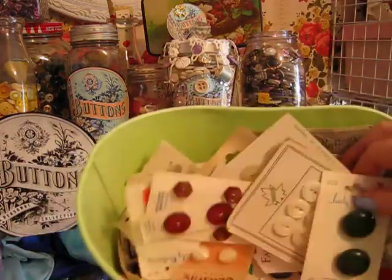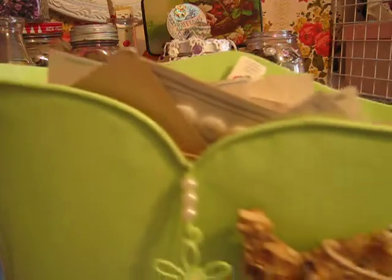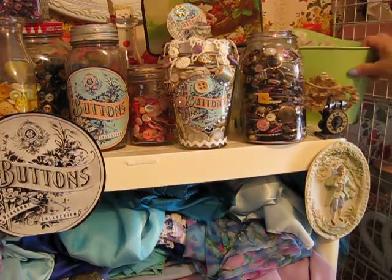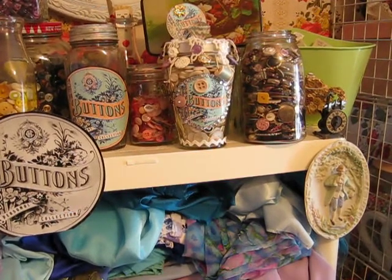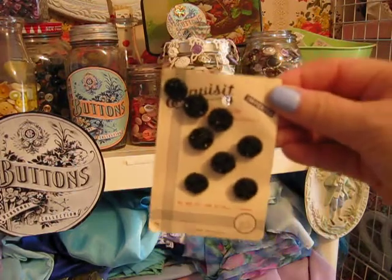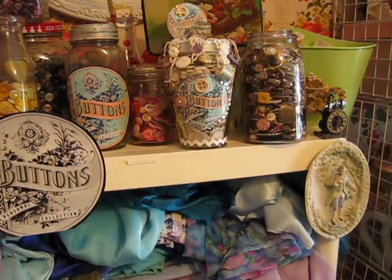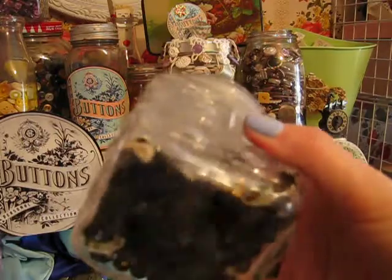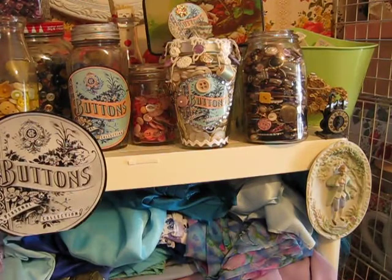I do have some special vintage buttons tucked away that I'm not going to show. I also have a little card of buttons that's really special to me — they're called Exquisite Imported Genuine Jet Buttons, made in West Germany. Jet was a special kind of glass; I'll have to look up what it's made from. I've got another little container with a lot of jet buttons in there — black ones. All kinds of special little ones; they're just so beautiful.